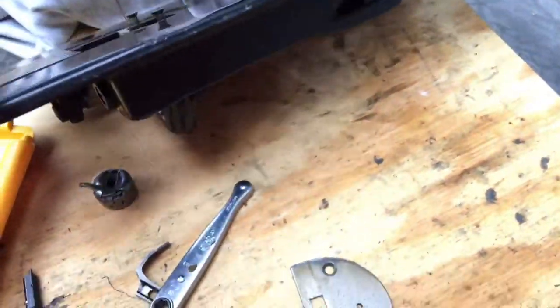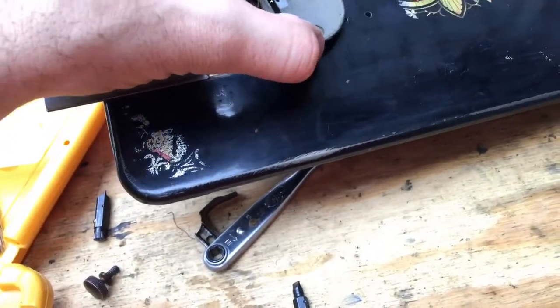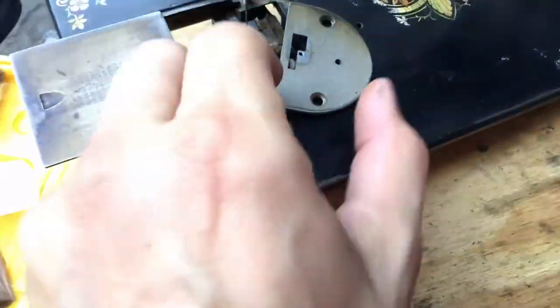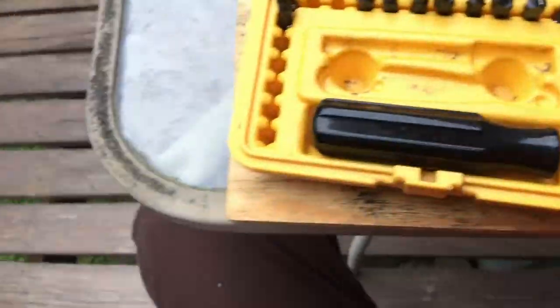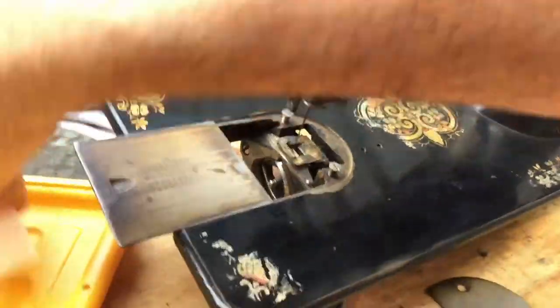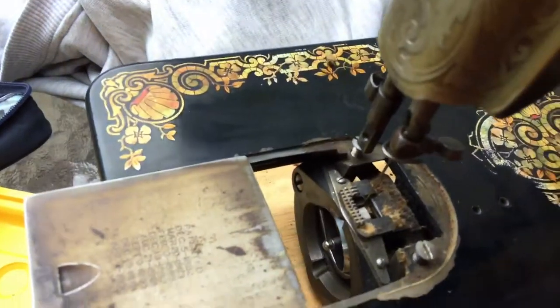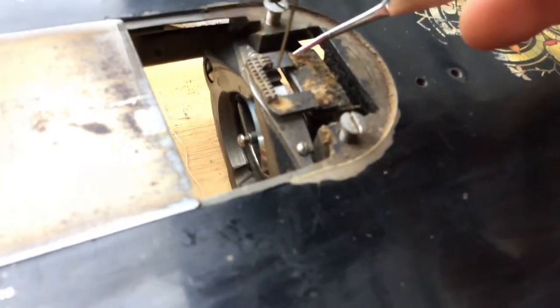A couple of other areas I'm going to be working on — I've already taken off what's called the needle plate. This is where your feed dogs are, right here — this is where they come up through the bottom of the machine. And as you can see there's an awful lot of old lint built up. This is normal; it happens over time.